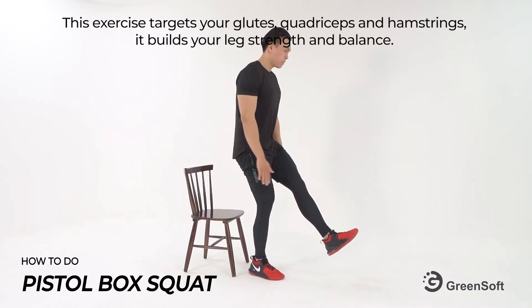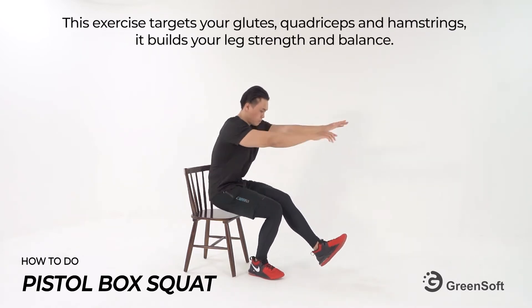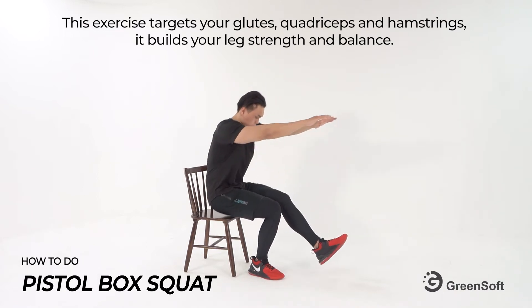This exercise targets your glutes, quadriceps and hamstrings. It builds your leg strength and balance.